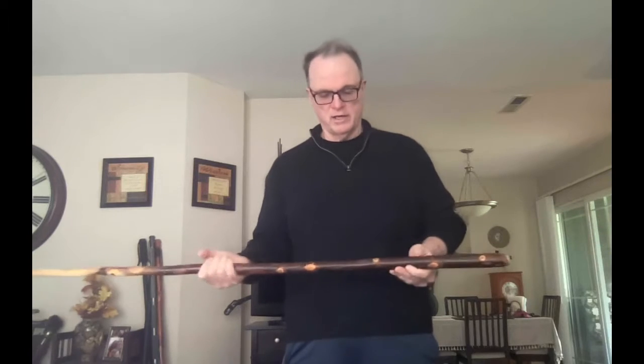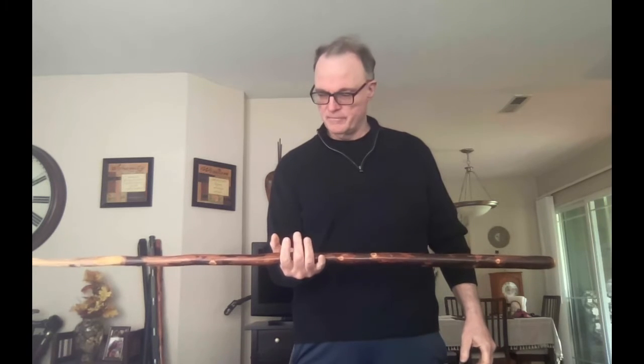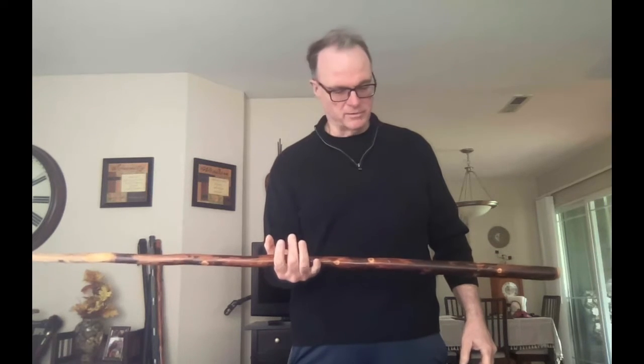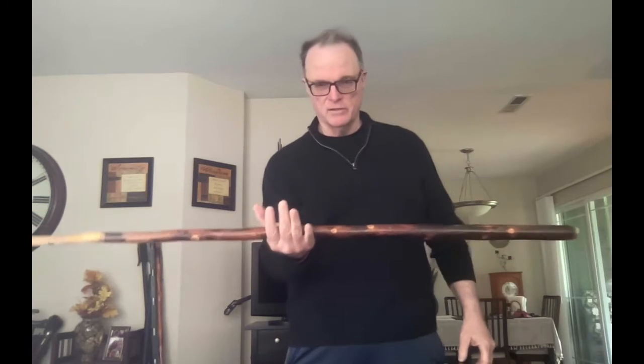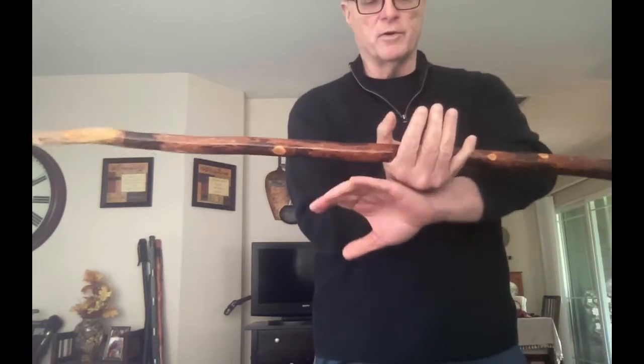On this particular walking stick, I need to find the gravitational center, which is not the center in terms of height, and get the balance with my hand like this.